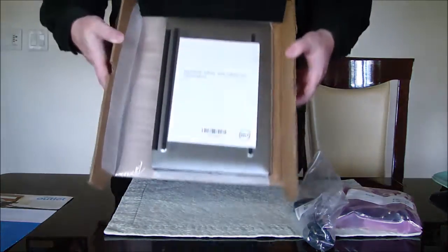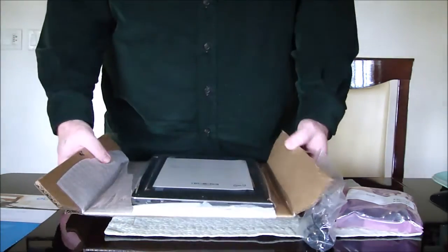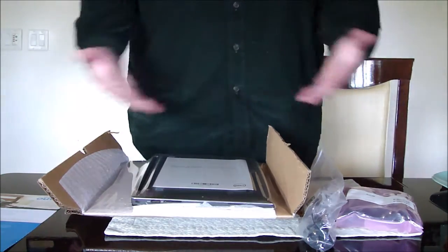So anyway, if you order a computer on Dell outlet, this is how it will look once it arrives at your door. Until next time.